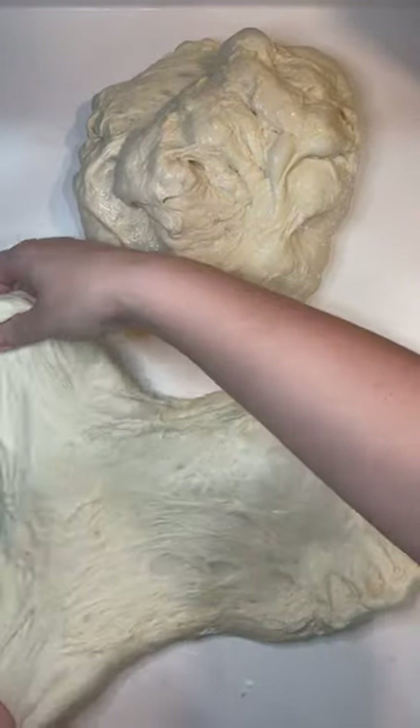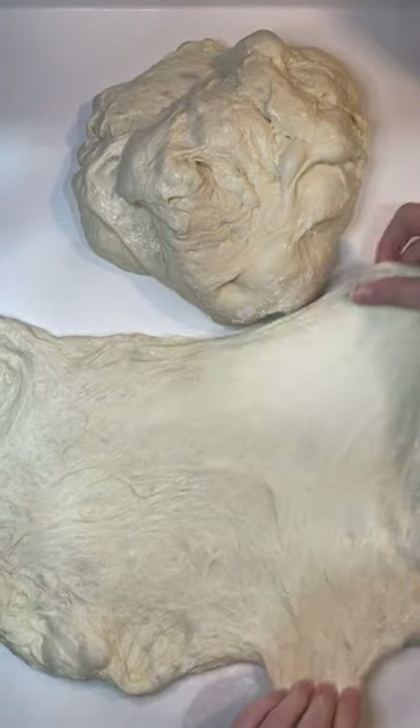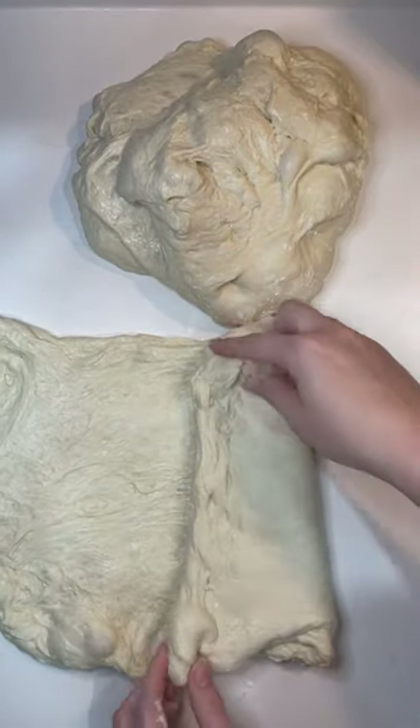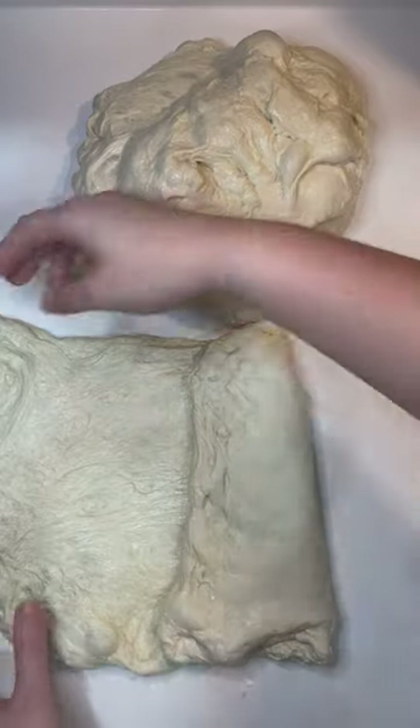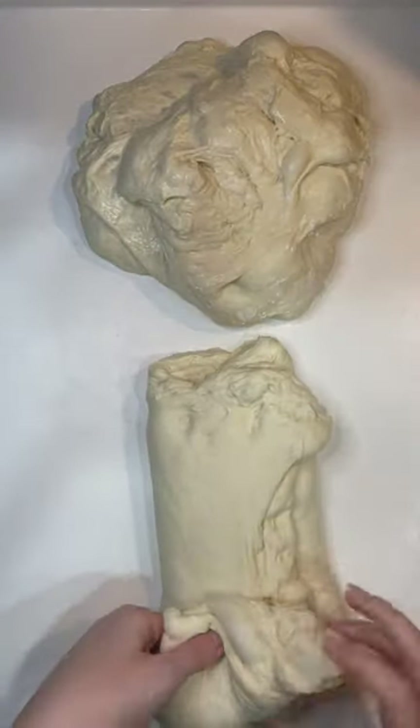Next I'm going to laminate my dough, meaning putting it into a rectangle as far as I can stretch it without tearing. From there I'm taking the right side of the dough folding it towards the middle, taking the left side and folding it on top.